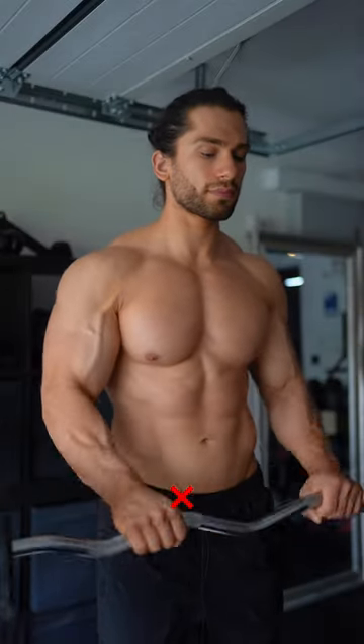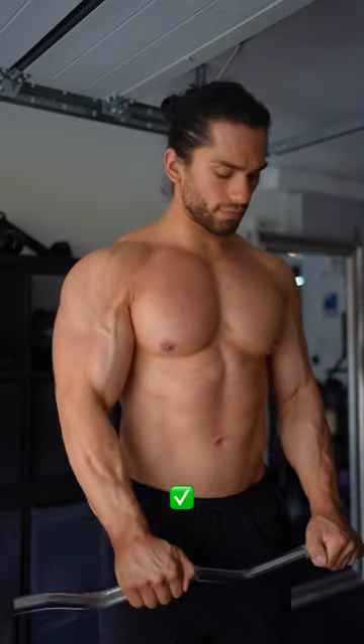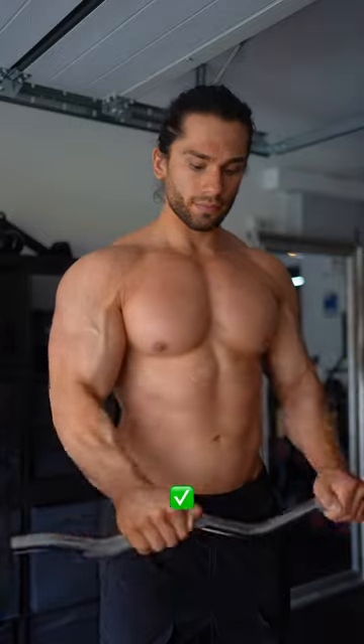And lastly, we have the reverse curl, which everyone should be doing. The simple form fix here is wrapping your thumbs over the bar, removing the support it gave, thus resulting in a higher load given to the biceps and forearms, resulting in more gains. Happy training.